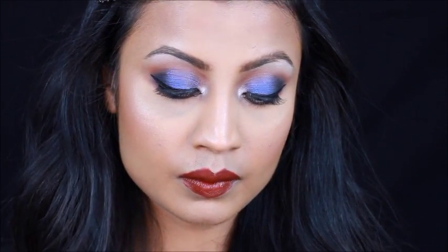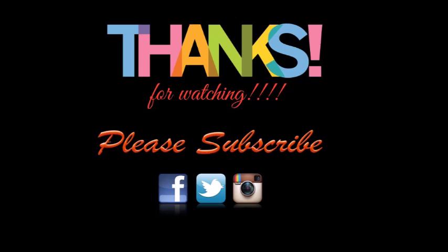Hope you enjoyed this video, you guys. Please come back again and watch more of my videos. Don't forget to give this video a thumbs up and definitely follow me on social media. See you next time — take care, bye-bye!